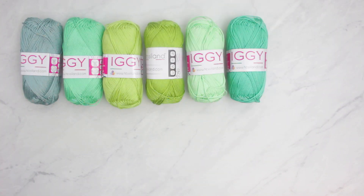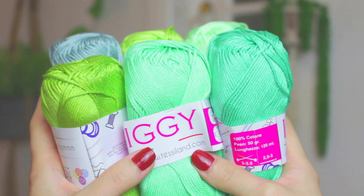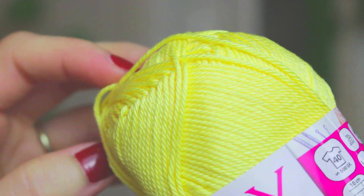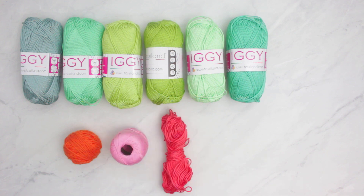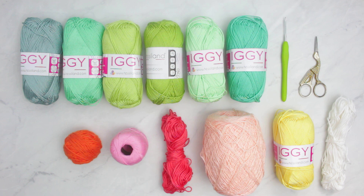For today's video we are going to be using 6 different shades of green yarn. I have the Iggy one from tessiland.com — these are 100% cotton and each ball is 50 grams. All the materials I'm mentioning will be linked in the description below. For the flowers and small details on the cactus we'll use a few different colored yarns: orange, light pink, darker pink, peachy, yellow, and white. For crochet tools I'm using a 2mm hook, a small pair of scissors, a cutting yarn tool, stitch markers, and a yarn needle.